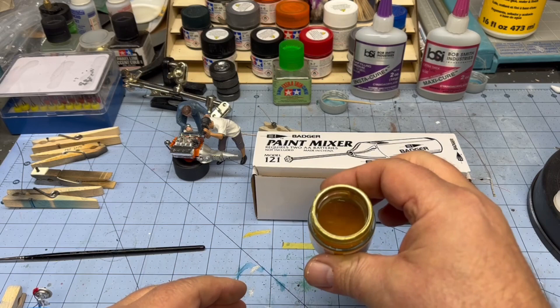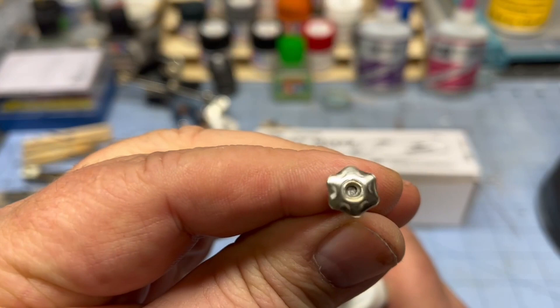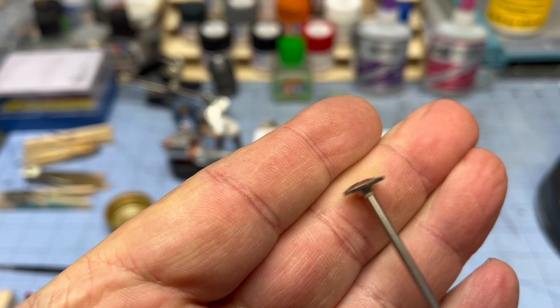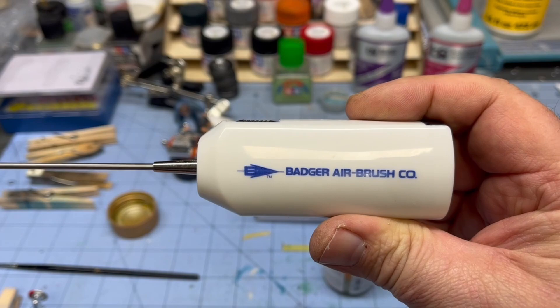So what I'm going to do — see, this thing's got this little star tip on it, and it's beveled like that, and it just pushes on to the end piece. It's got two double-A batteries that go shotgun style right in there, and a switch. That's all there is to it.